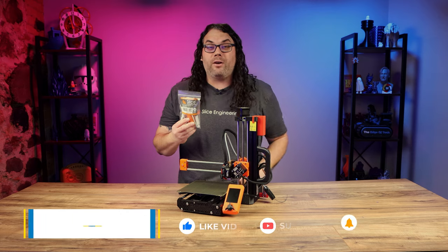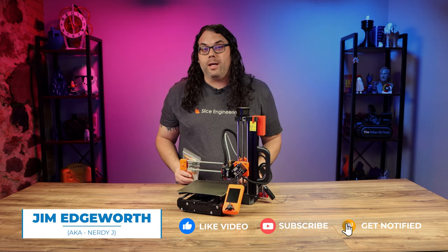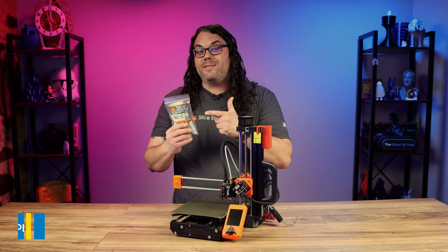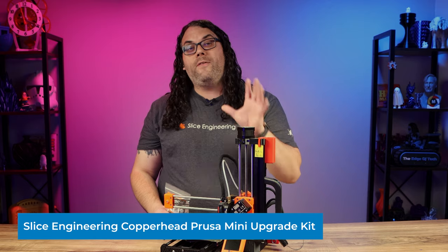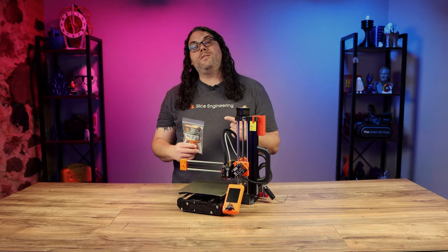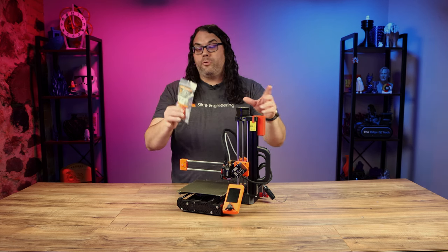This is the Slice Engineering Copperhead Upgrade Kit made specifically for the Prusa Mini. Today I'm gonna show you how easy and super fast this is to install and how to finish calibrating the Prusa Mini when you're done. This kit will work for the Prusa Mini and the Prusa Mini Plus.